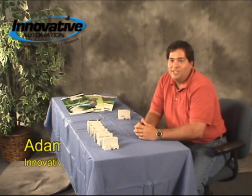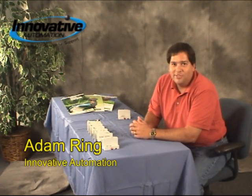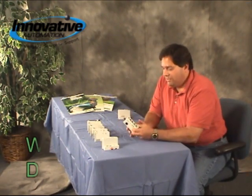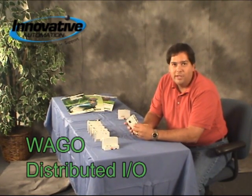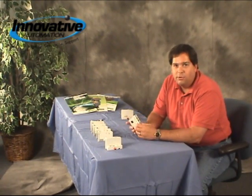Hi, Adam Ring here with another edition of Innovative Automation's Cool Gadgets. This week we're going to talk about the WAGO Distributed I/O System. What this is, is a way for you to very easily take your inputs and outputs on a piece of equipment and locate them in various places along the length of a machine instead of all in one central location.